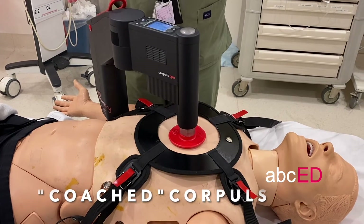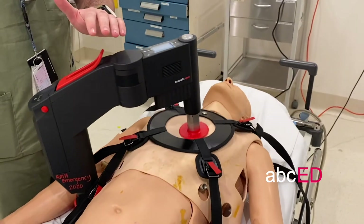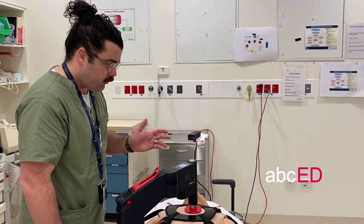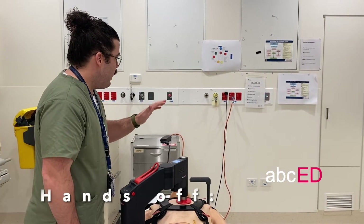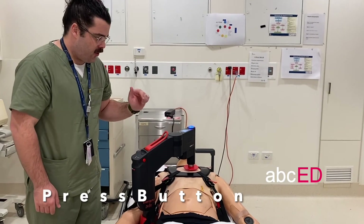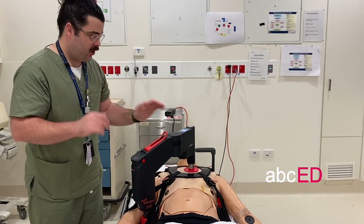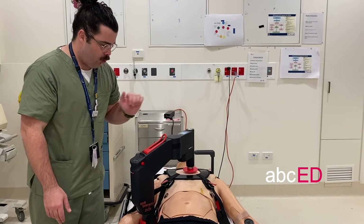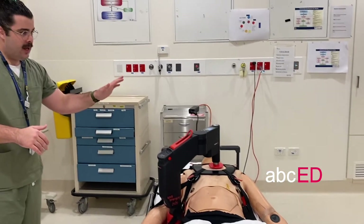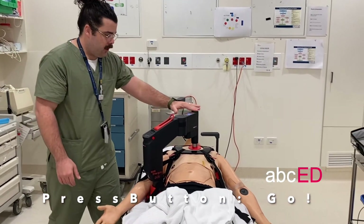For a rhythm check, the role of the Core Pulse nurse within the coached algorithm is to pause the Core Pulse device following instructions from the DEEPIC nurse. At the hands-off component of coached, it's as simple as pressing the pause button. The Core Pulse nurse pauses compressions, steps away, the rhythm is managed — whether that's delivering a shock or dumping the charge — and then they step back in and repeat the CPR.